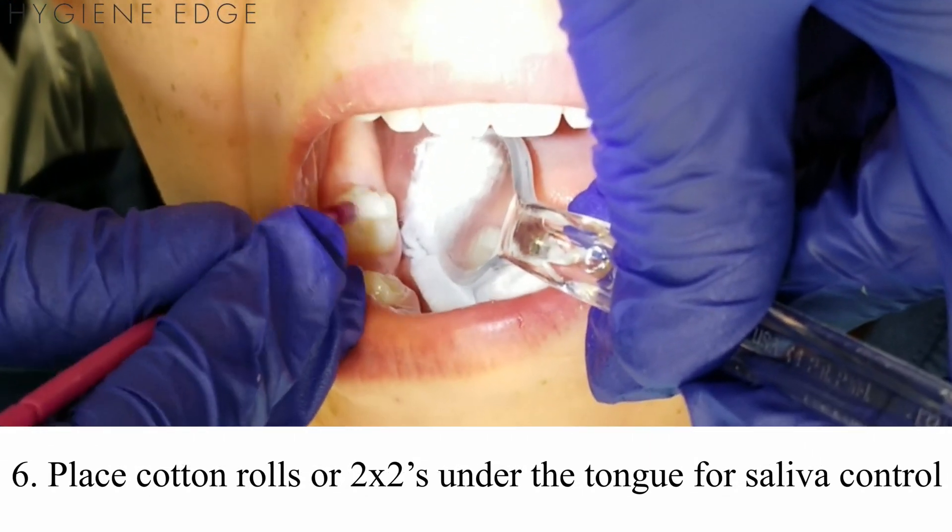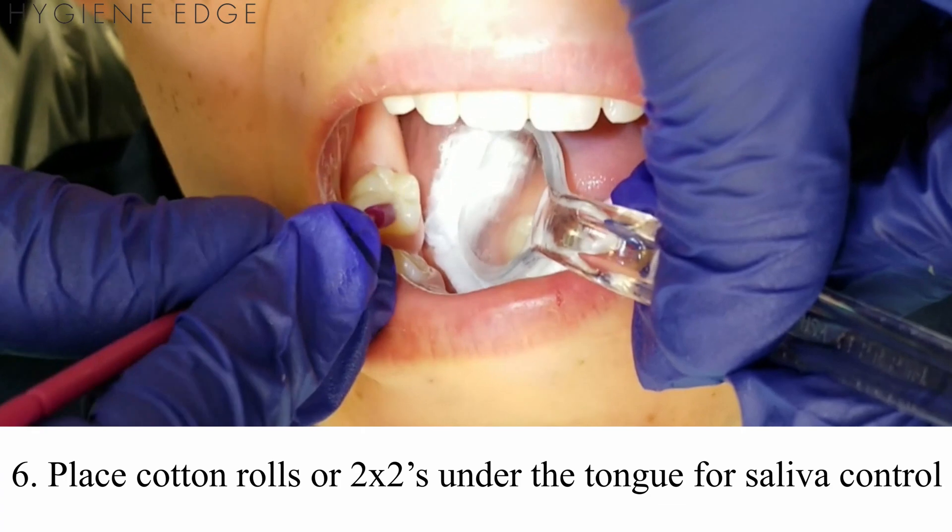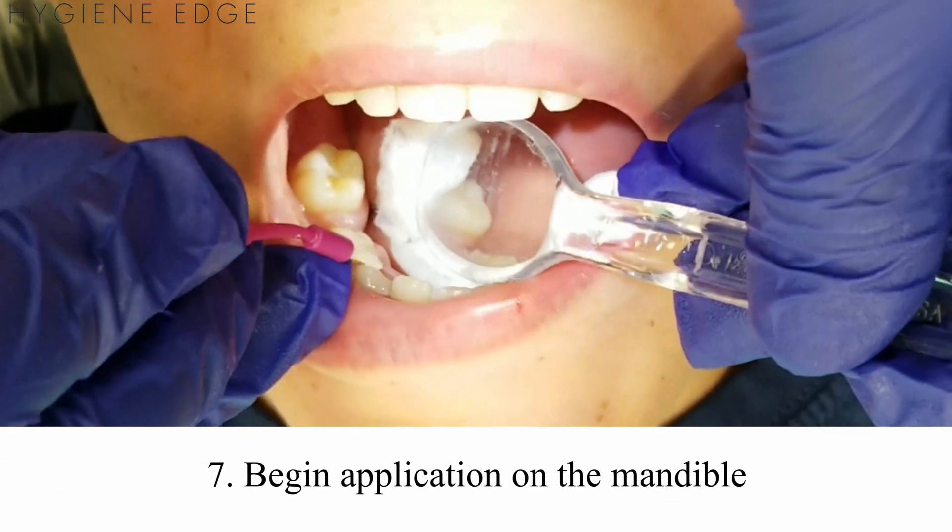Place cotton rolls or 2x2s under the tongue, then dry the teeth. This will decrease the pooling of saliva. When applying varnish, start on the mandible.